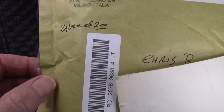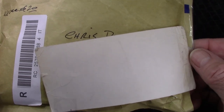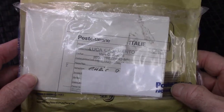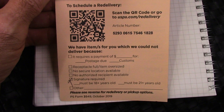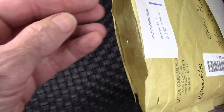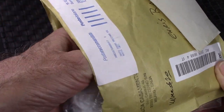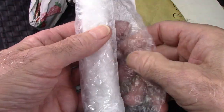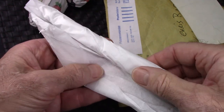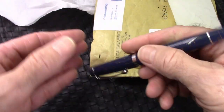This is from Italy — the customs value was 20 euros. It came with custom documentation and I had to sign for it. Opening up the pack, we see some nice reusable, recyclable packing material, some Italian newspaper, then the pen with a little bubble wrap and tissue. It survived its long journey in great shape.